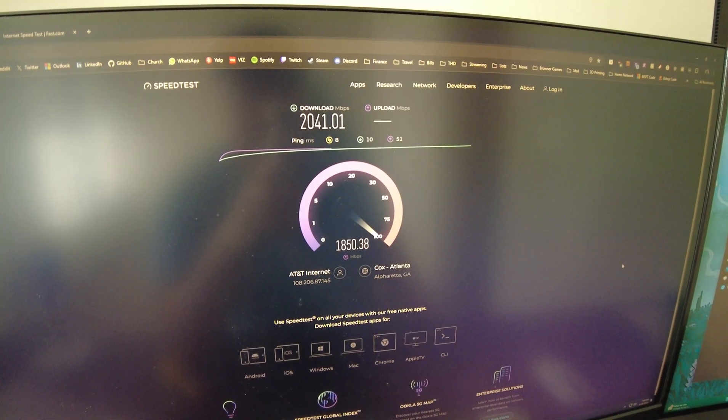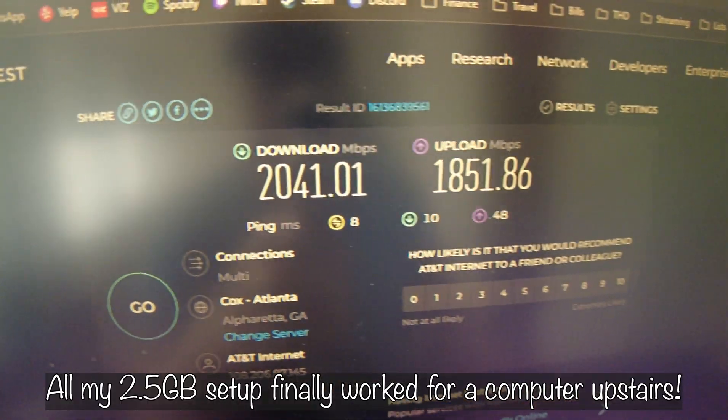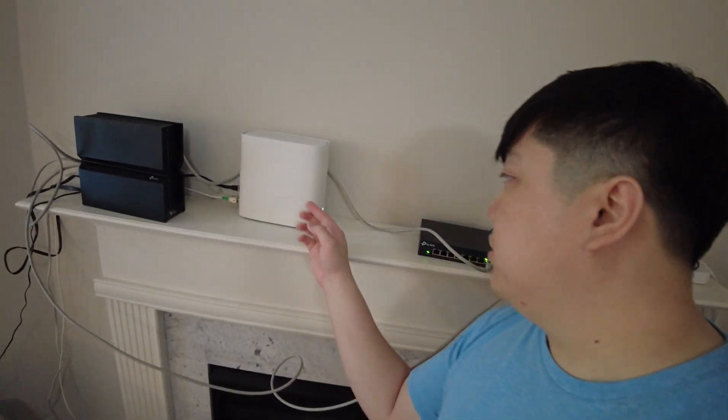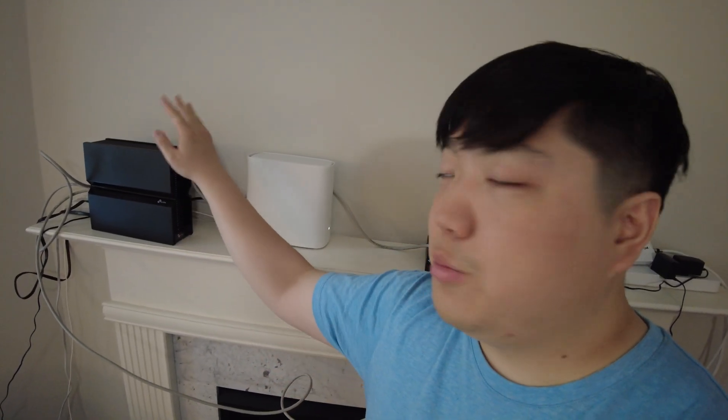We broke 2 gigabit download and upload is reaching just under 2 gigabit as well. Beautiful results. The AT&T internet through the MoCA coax adapters is working as expected. To summarize: AT&T fiber plan, TP-Link Wi-Fi 7 router with 2.5 gigabit compatibility, Cat 7 and Cat 8 cables throughout — that last part is really important, make sure you have the right Ethernet cables.